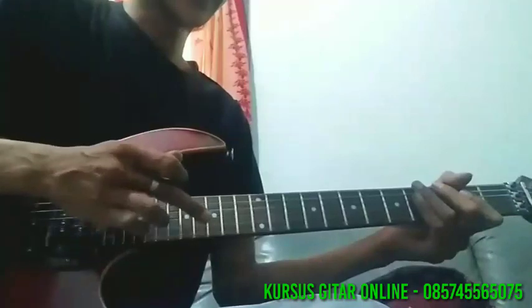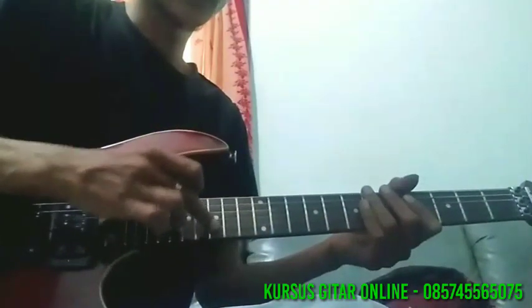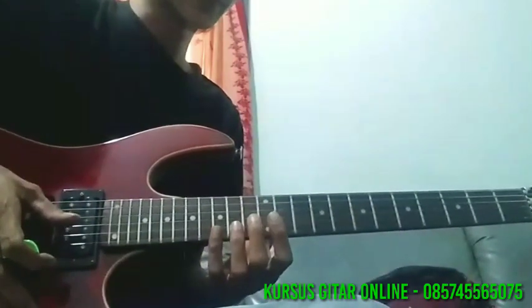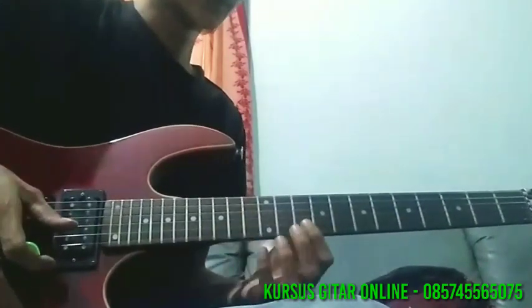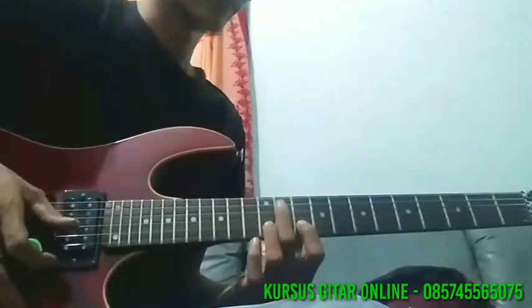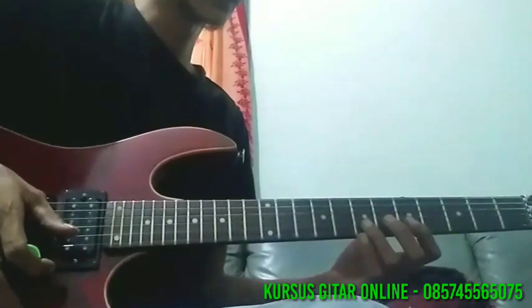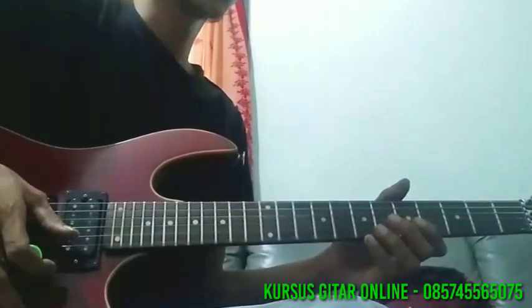Berikutnya, teknik tapping — yang di tap di senar 2 fret 15. Untuk tangan kirinya, posisinya ada di senar 2 fret 14, 12, 14. Jadi ke senar 2 fret 10, ke 12, 8, ke 10, 7, ke 8, kemudian ke fret 5, di hammer ke fret 7, 2 kali.